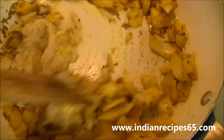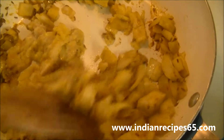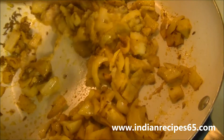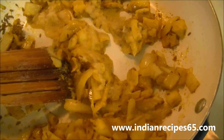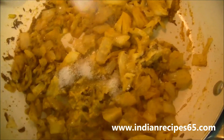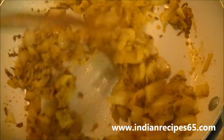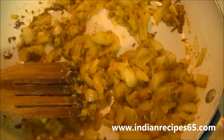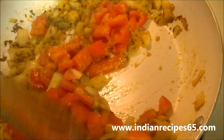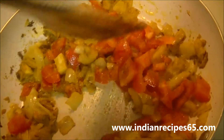Then add ginger garlic paste and sauté all the ingredients together. Add salt. Add tomatoes and sauté all the ingredients for at least 2 minutes.